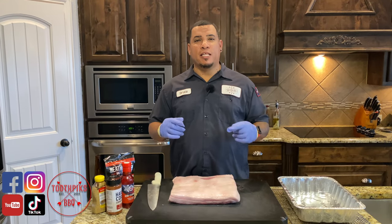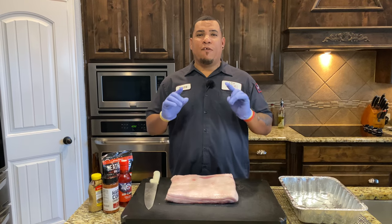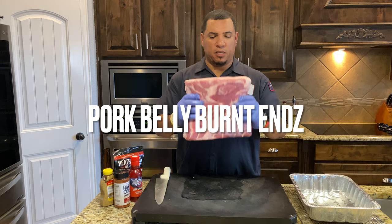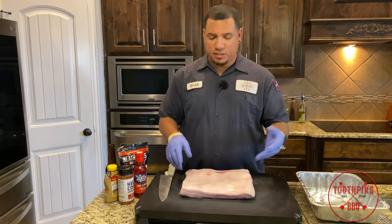What's up guys? Welcome back to another episode of Toothpicks. Today we're gonna be cooking up something that I really love. We're gonna do some pork belly burnt ends. I got some pork belly right here I picked up from my local store. Let's get to cooking.